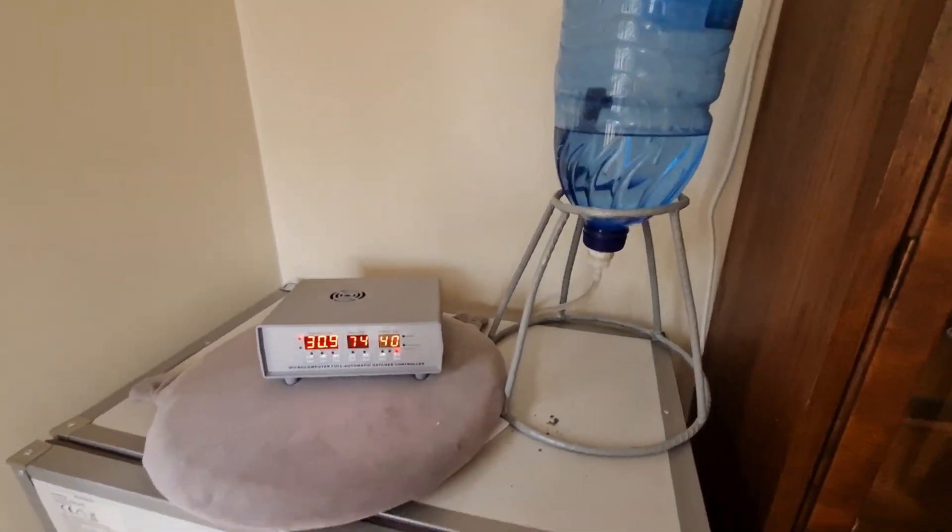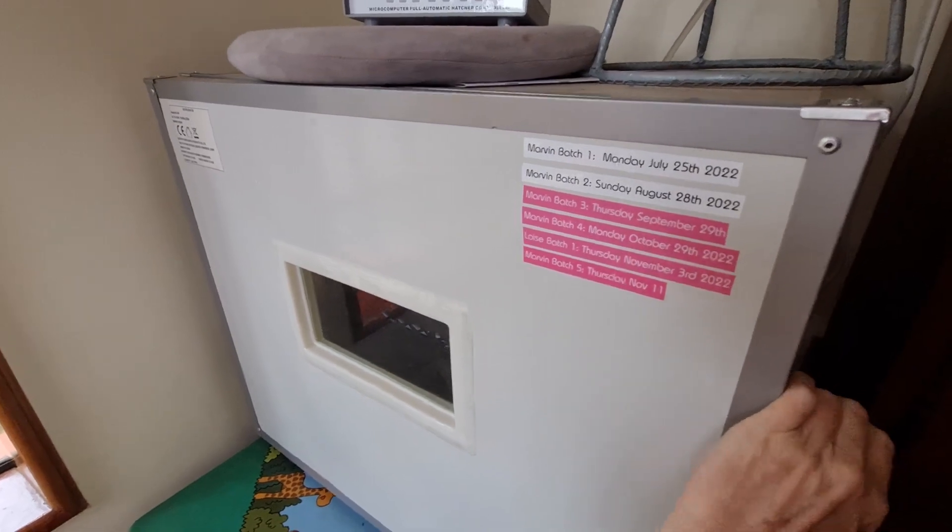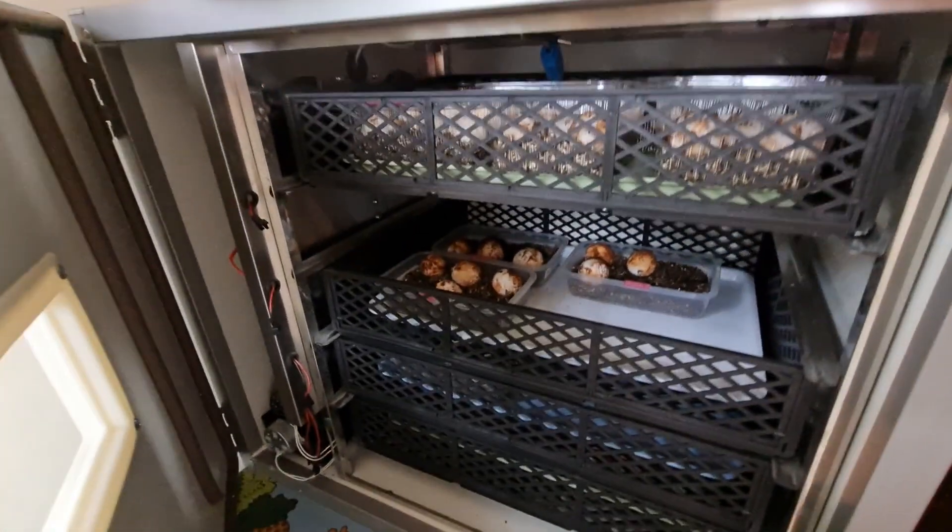Hi, this is Krista at TSY After Party. Today I want to give you a little update on the tortoise eggs.